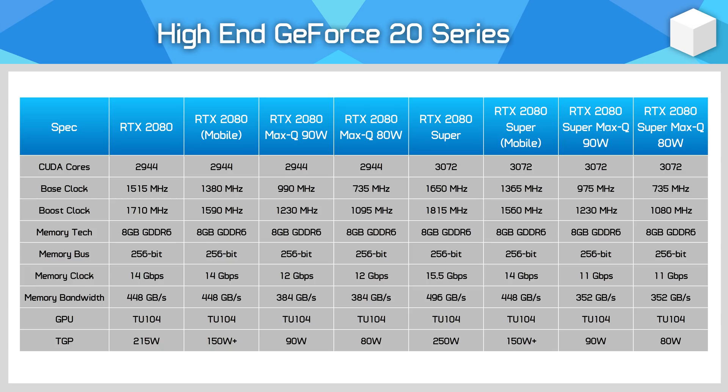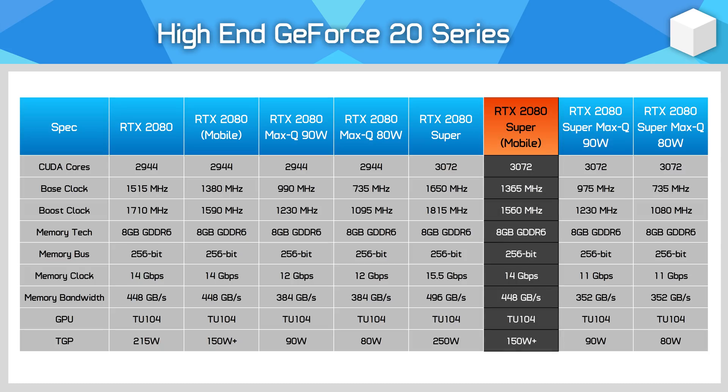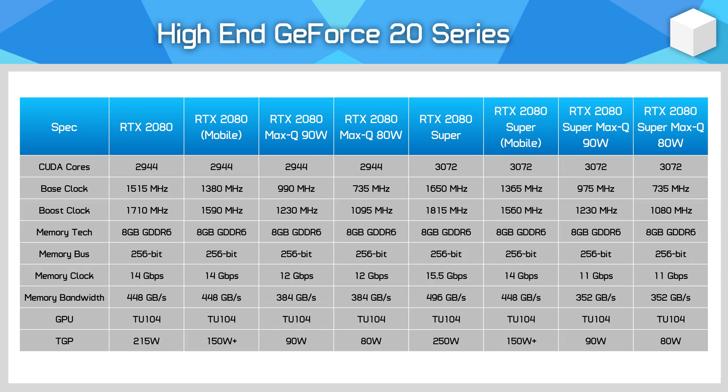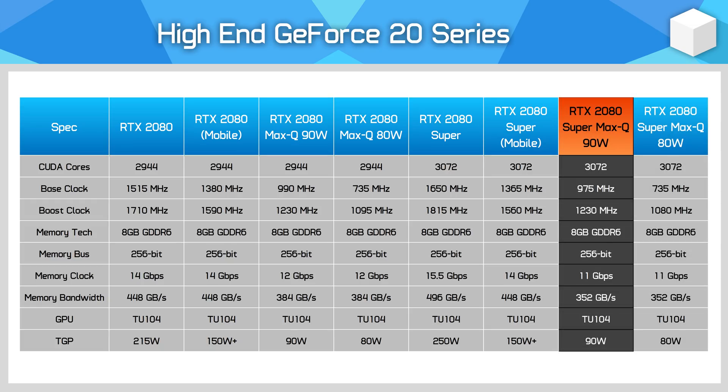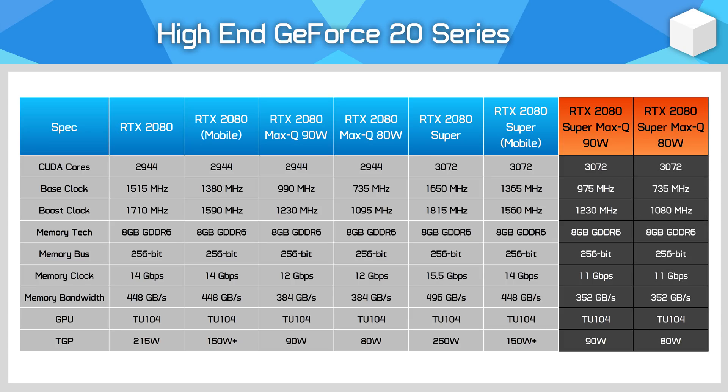What differs is in the clock speeds. The maximum Nvidia lists for the RTX 2080 Super mobile GPU is a base clock of 1365 MHz and a boost of 1560 MHz, while on the memory the maximum is 14 Gbps. Meanwhile, the Max-Q models are clocked a lot lower to fit into their power targets. The 80-watt variant has a 735 MHz base and 1080 MHz boost, while the 90-watt variant gets a 975 MHz base and 1230 MHz boost. Both Max-Q variants use 11 Gbps GDDR6 memory — the new low-voltage GDDR6 Nvidia has been touting with this refreshed lineup.